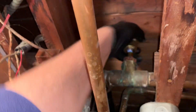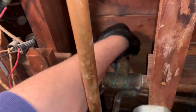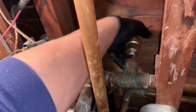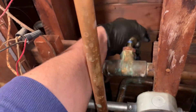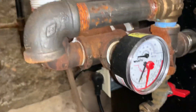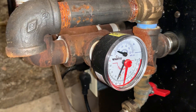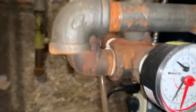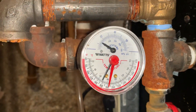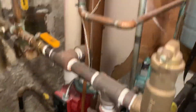I don't want to have to purge all the radiators if I can get lucky and save some time. The system is filling back up.